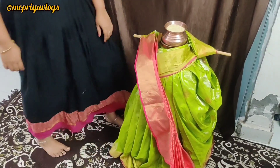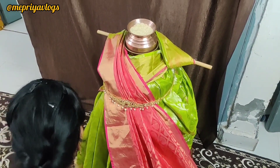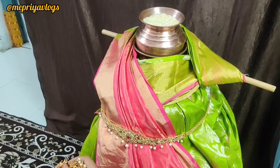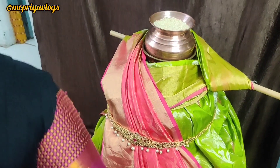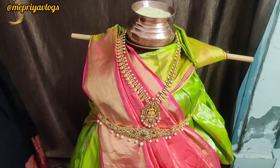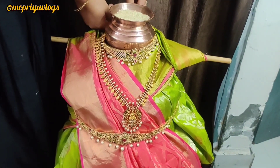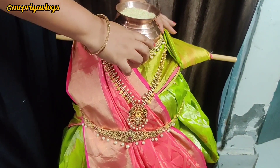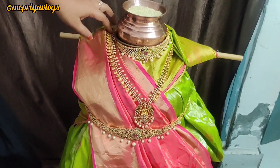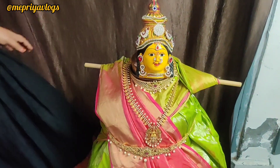I like the name of name and name. I like the name of name. I am going to show you the link in the description of the video.